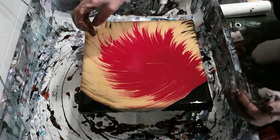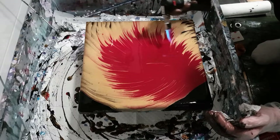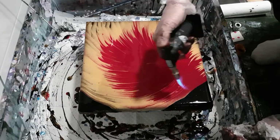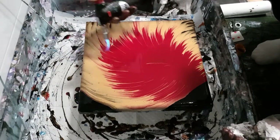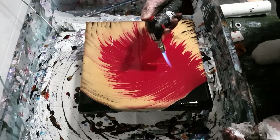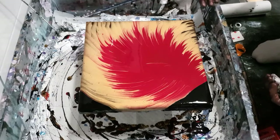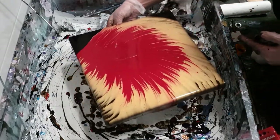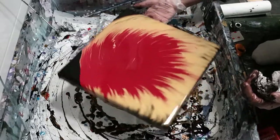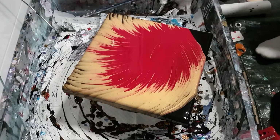I'm tempted to go in with a skewer and just accentuate the gold into the red — I think I will do that. I'll pop some music on so you don't have to sit there watching me work. I'm going to give the skewer treatment and actually spin this just once more as I have a ton of excess paint to get rid of — music coming up and I'll be back shortly.